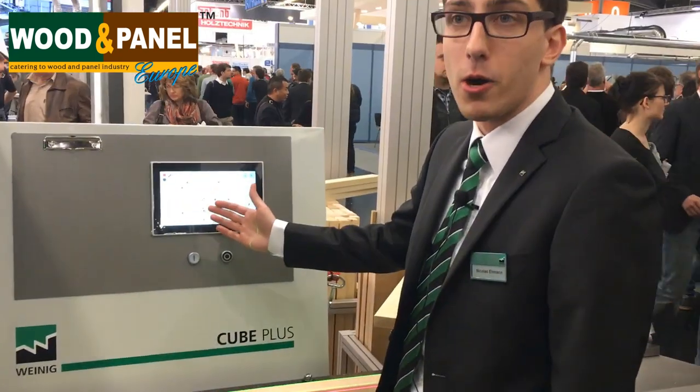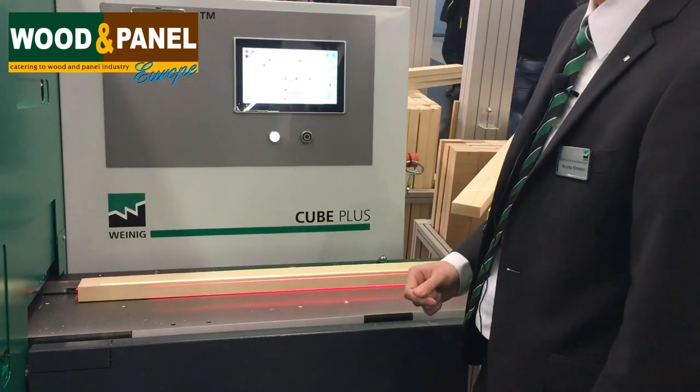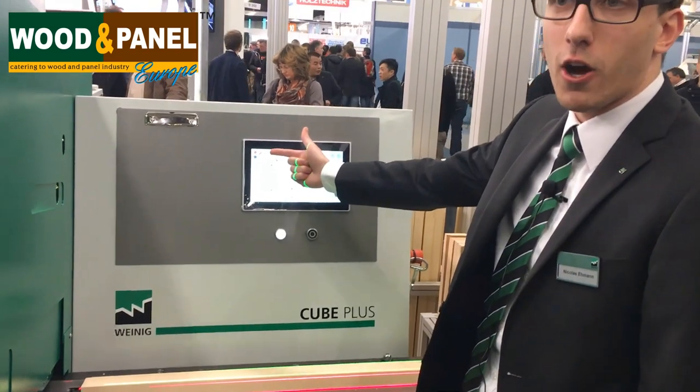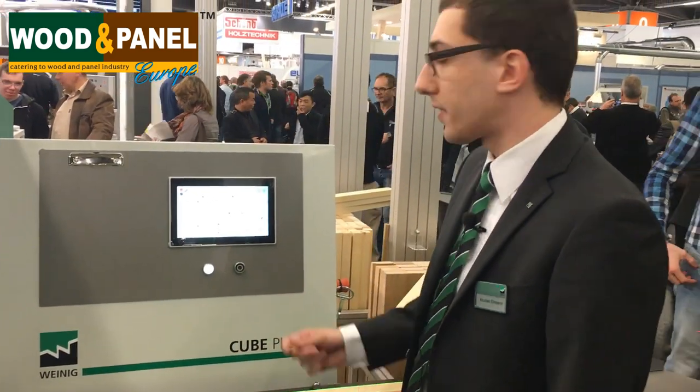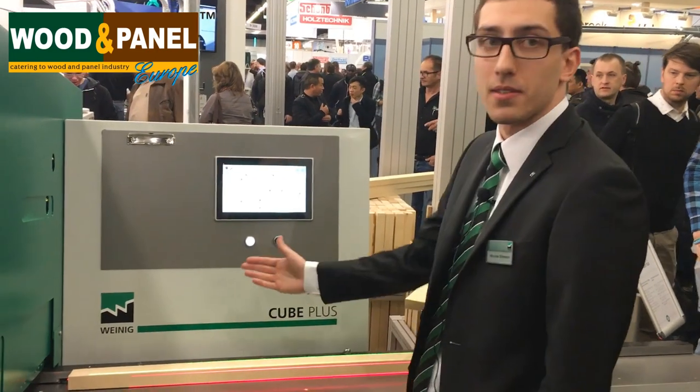So we only need to push one button and the machine will start. The light here in the corner will tell us when we can start with our production. Now it's green, so that means we can produce.